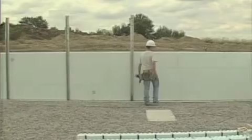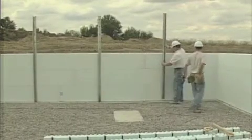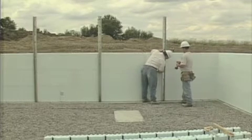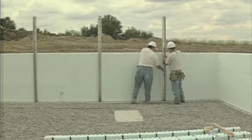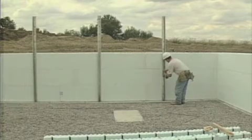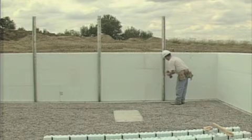The Nadura alignment system is normally installed after the third course of forms has been placed. There are two reasons for installing the alignment system after the third course. If you wait until the walls are higher, you will have to install the forms using a stepladder, which is both inefficient and unsafe. Since the walls are unsupported, there is a greater potential for wind damage if you go higher than three courses.